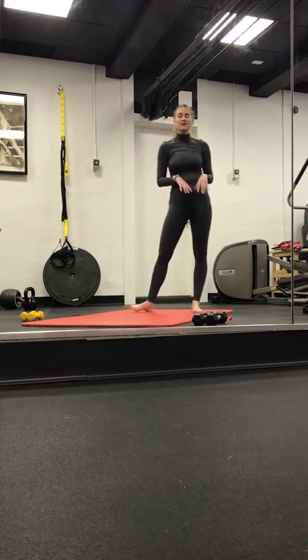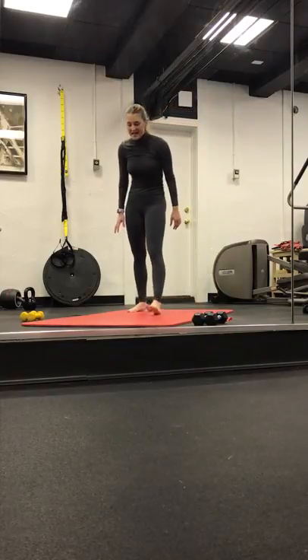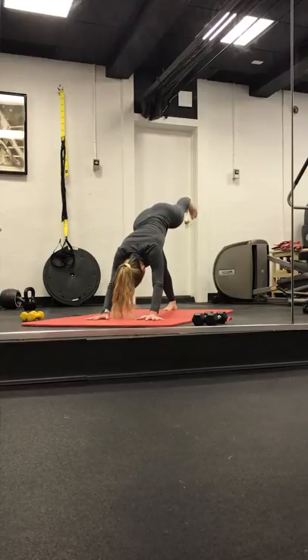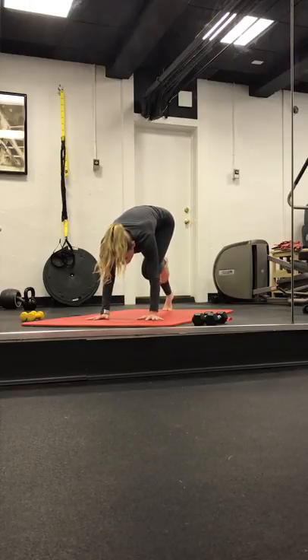One more inhale. Exhale, side out. Inhale, right leg lifts up. Toes face down, heel faces up. It's just a pulse — lift. Lift. Four, three, two, and one. Inhale. Start to curl the body through.